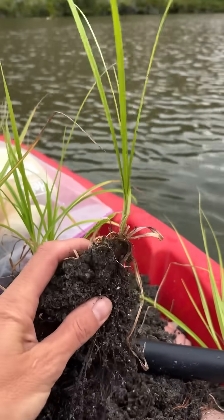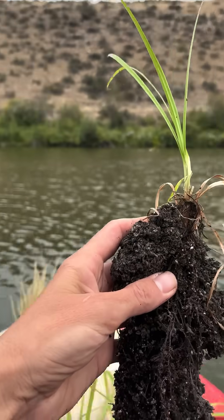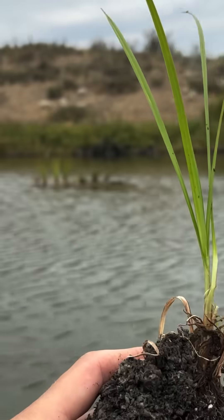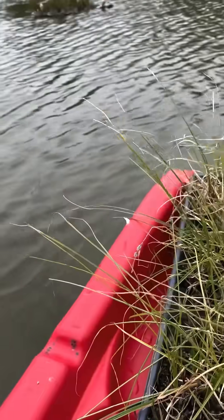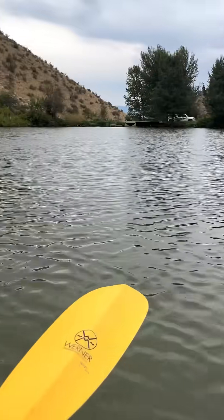Now I've got these little individual plant babies that are ready to go onto the floating wetlands. I've also got these extra plants in the back of the boat, which is great because there's plenty more work to do.